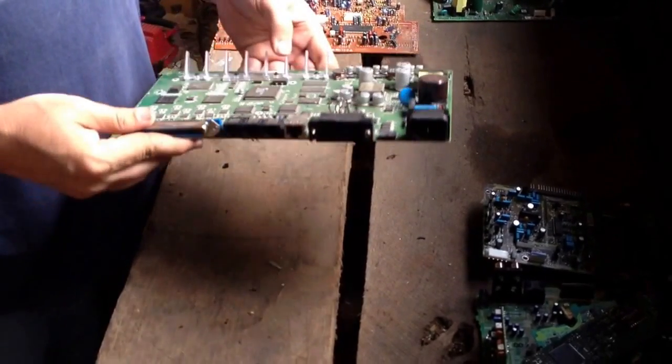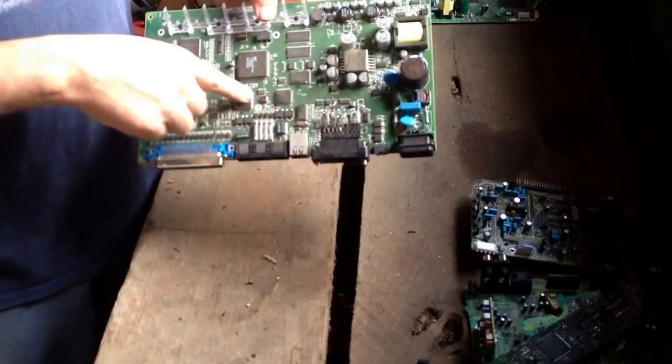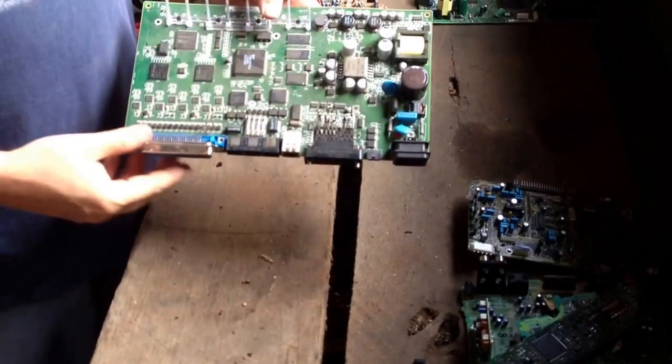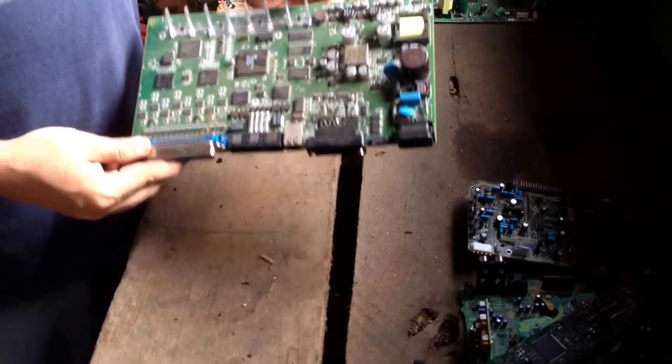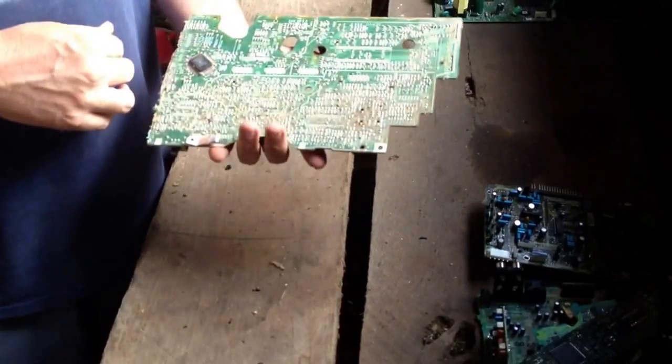This is another board that came out of a piece of telecommunications equipment. You don't see as much of the gold in it, but there's a lot going on — it's a really populated board — so that's again going to be moving up towards the higher end price for a board.